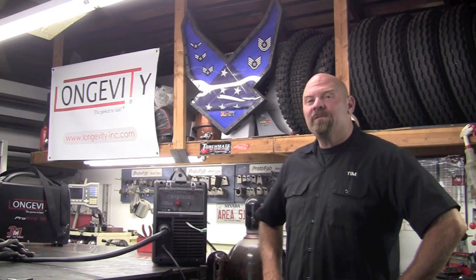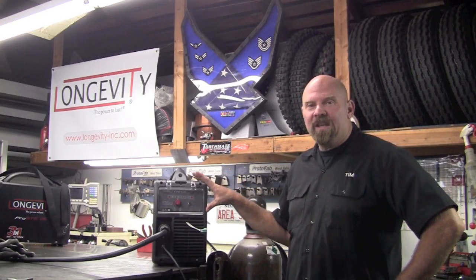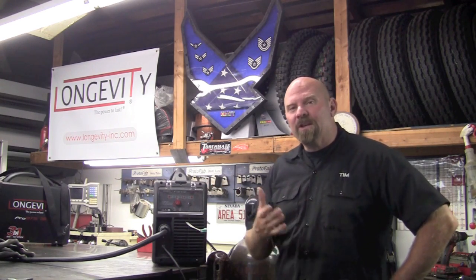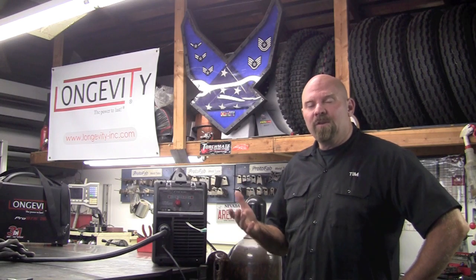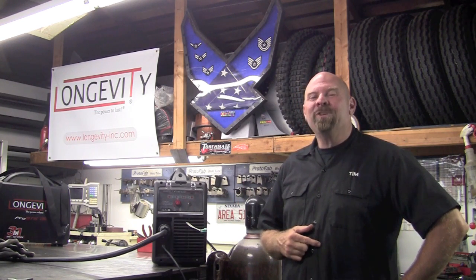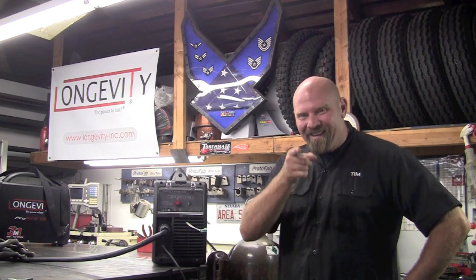Now we've seen the capabilities of this machine running off of 110. I had it plugged into the wall behind me, so you know it was actually on 110. What an outstanding little unit. Thank you for watching Longevity's Welding Channel — I'm Tim Roble and I'll catch you next time.